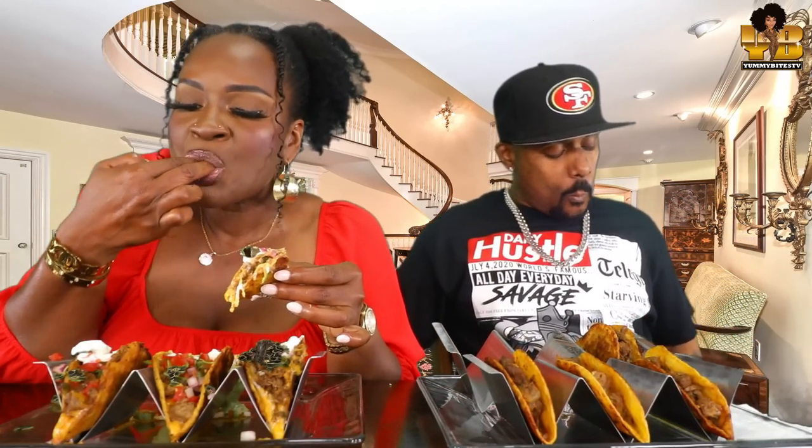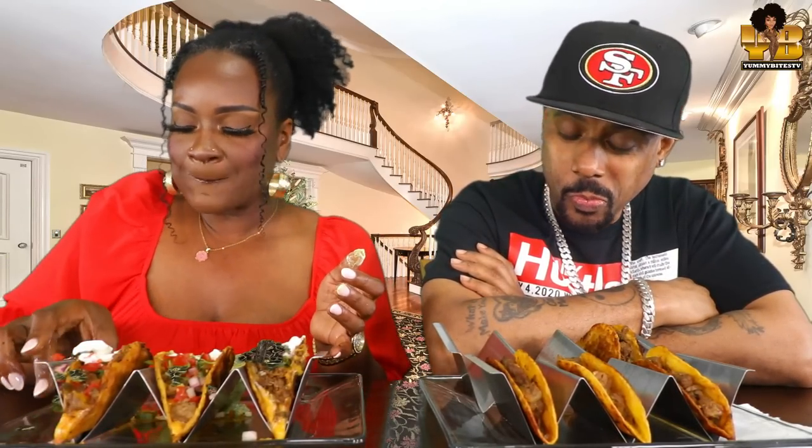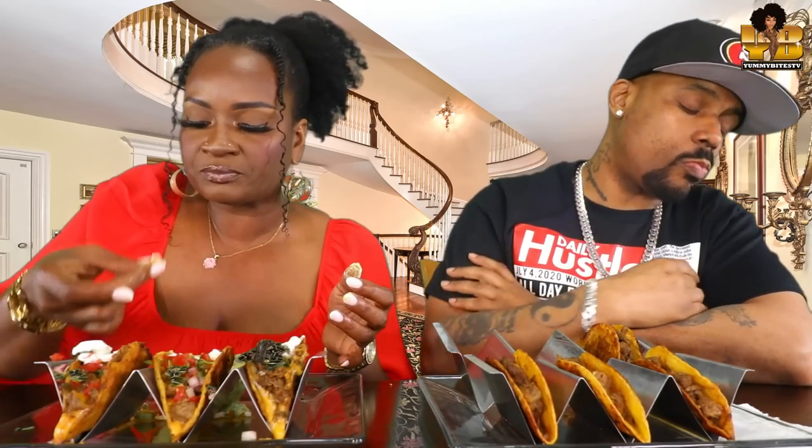Y'all, everything's just falling all over the place, my God. It's pretty dope. It's so good with this sauce. Oh my God.